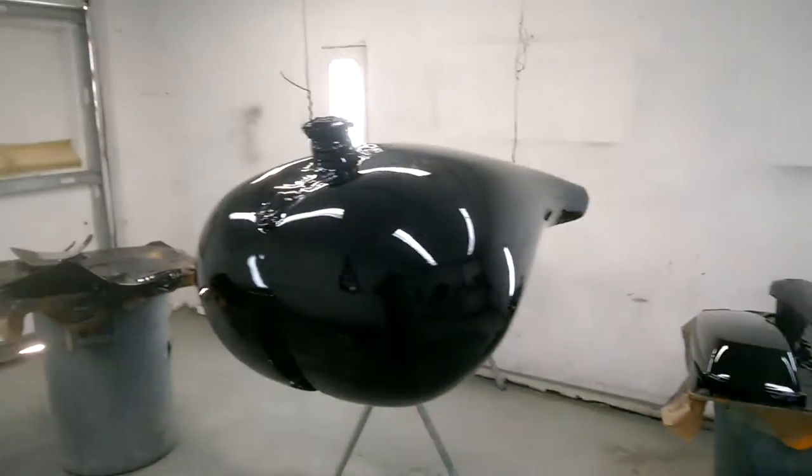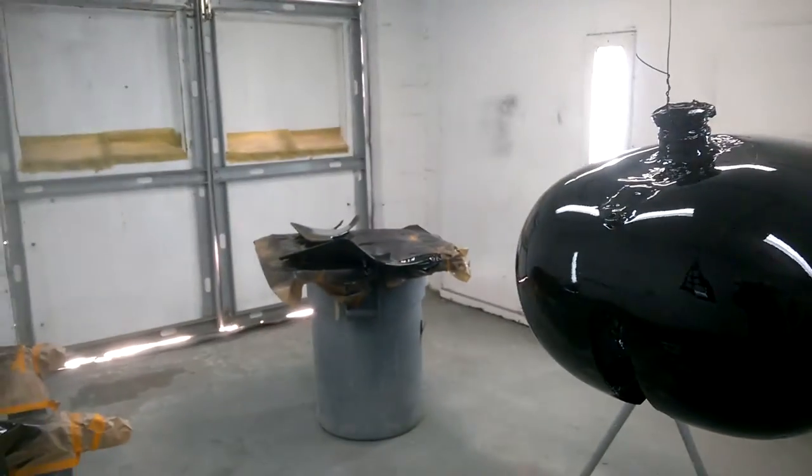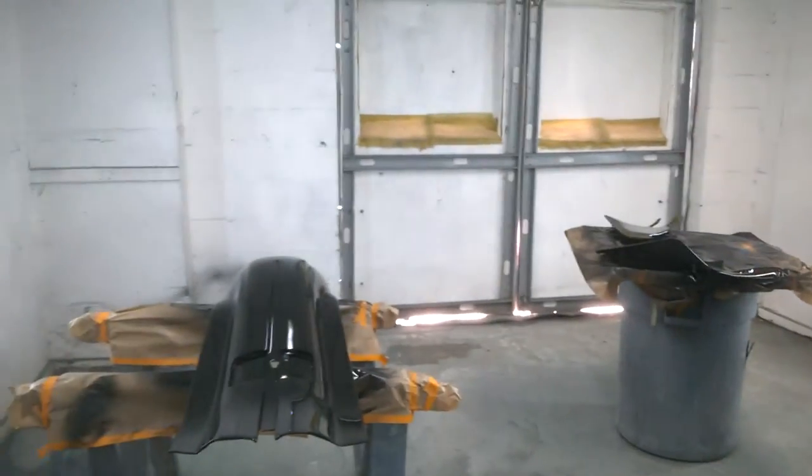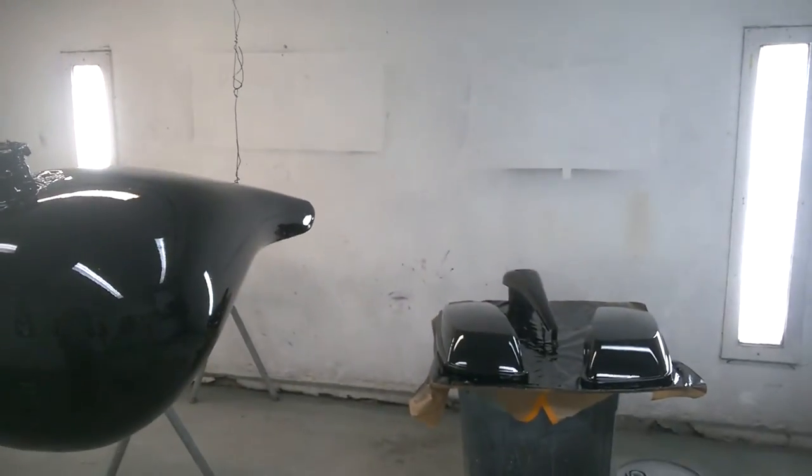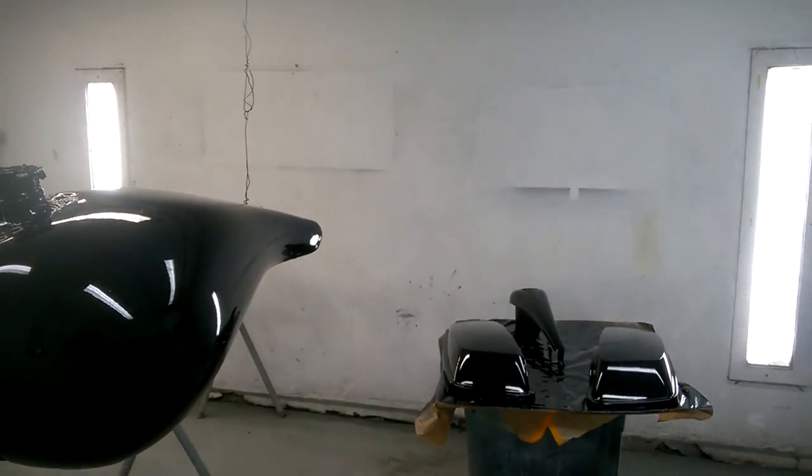Some of this will get sanded and get graphics put on, and that'll be on the next video. Then there'll be a video of them going on the bike. Take care.